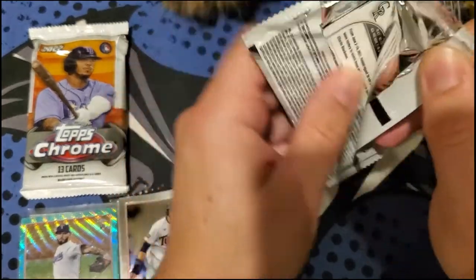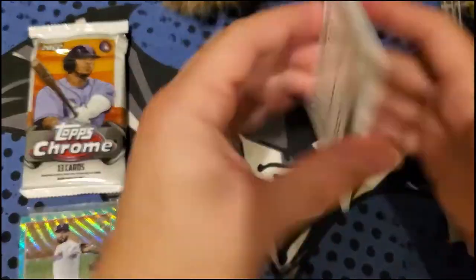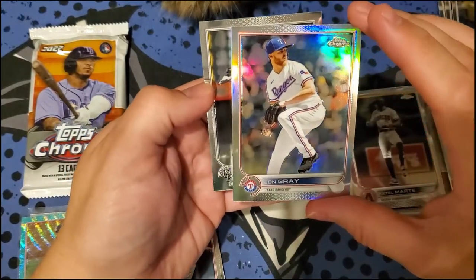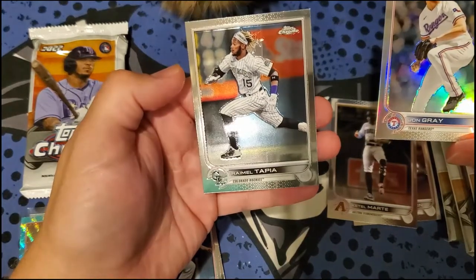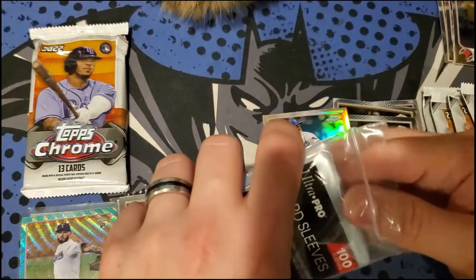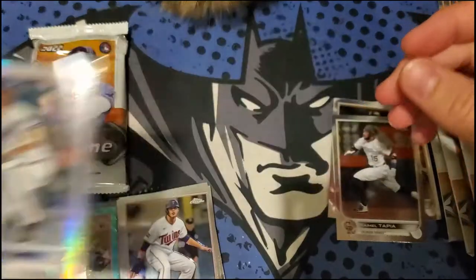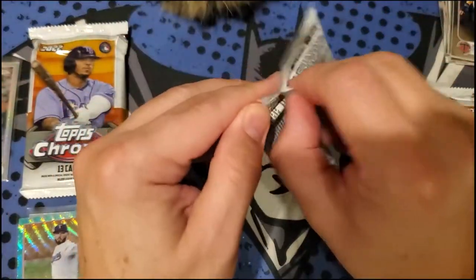I believe it's one in four packs you get a regular refractor, but the pink is a little more common. Next pack: we got Donaldson, looks like a regular refractor coming up — Marte. And here's our first regular refractor: John Gray for the Rangers again, and Ramal Tapley with a little printing variation.